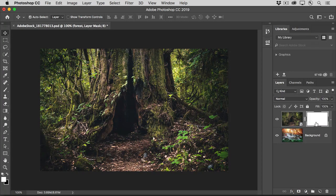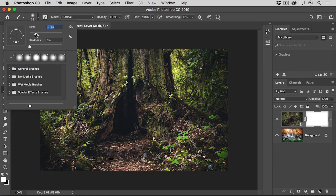Remember that on a layer mask, white reveals and black conceals the masked layer. This layer mask starts out all white, so it's revealing everything on the forest layer. Let's add some black by painting on this layer mask with a soft brush. Go over to the toolbar and select the Brush tool. Set brush size and hardness in the options bar. I'm going to choose a medium size brush and make it relatively soft to get soft blended edges as I paint.